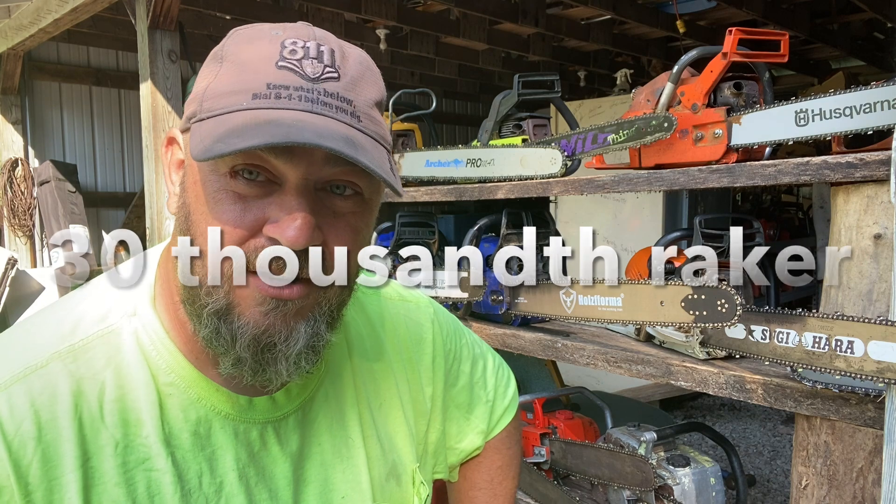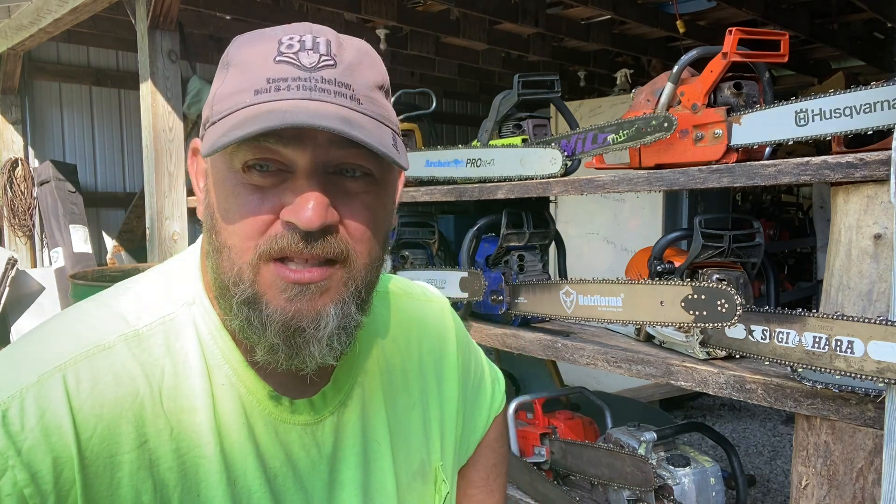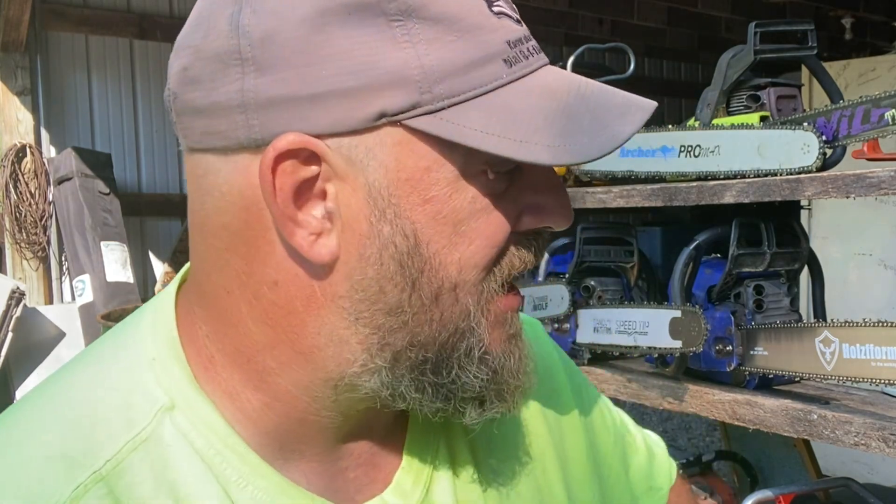One of the things I want to do in upcoming videos is start showing how some chains perform better on some saws and some chains perform better on other saws. That's one of the things I feel has been misleading, because sometimes you can take things too far. A lot of it has to do with the chips — sometimes you have to tweak your setup in order for it to work, and that's one of the things we're going to be exploring.